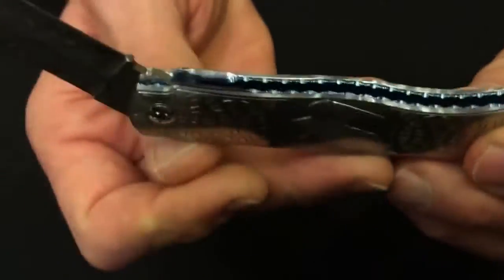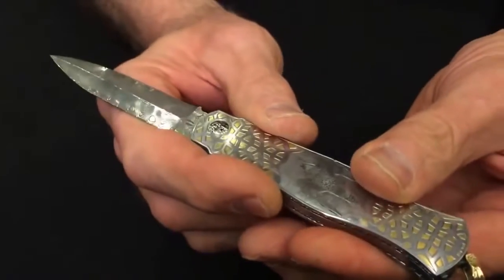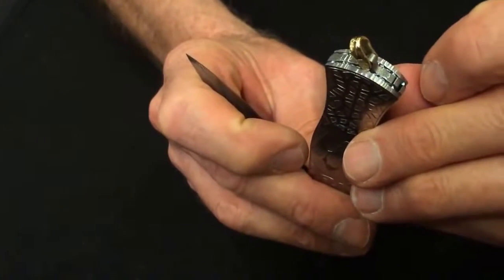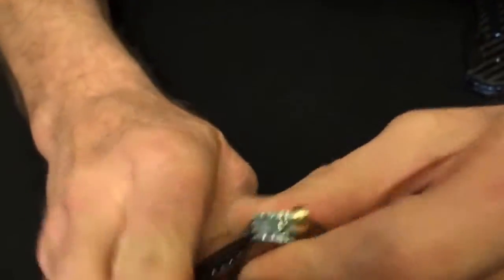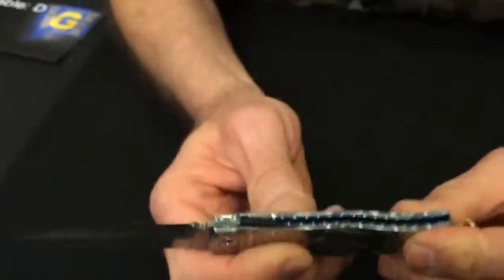It works as a normal linerlock. It's also an automatic — that is the mechanism. So once it's open, you can also use this little catch here. If I do that, it is now completely disabled and it's just a normal linerlock.